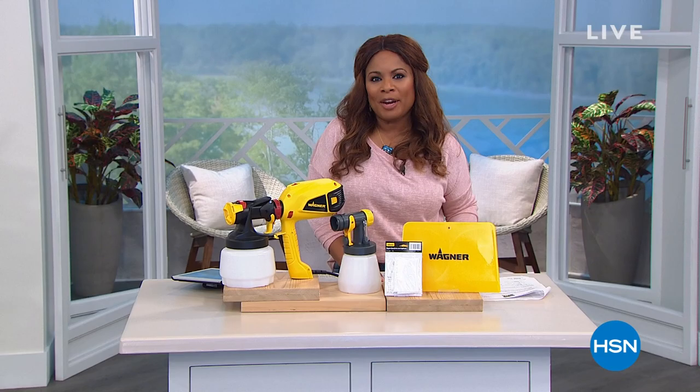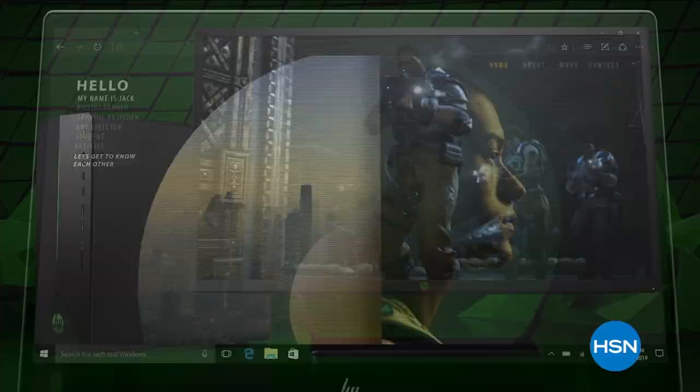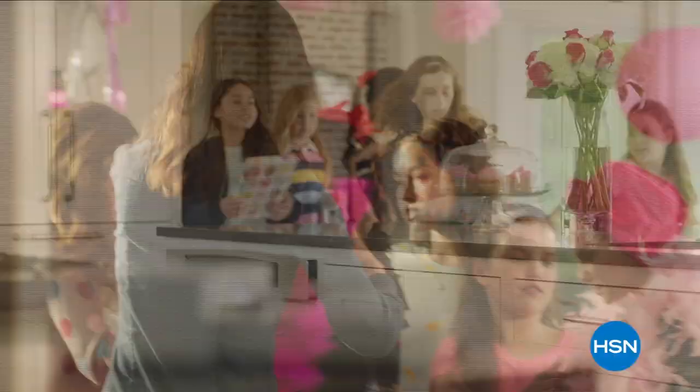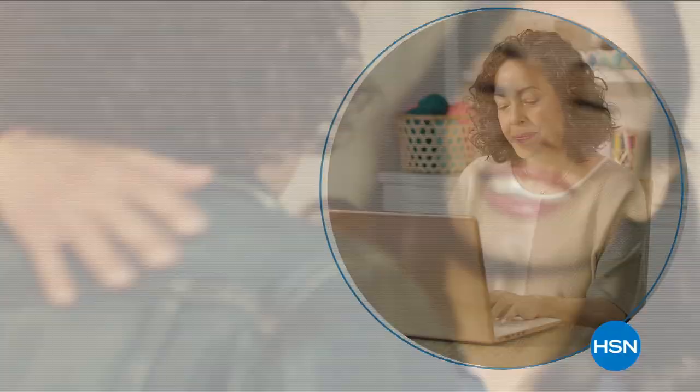With the power of HP from HSN, reinvent how you work, how you play, how you live. Technology that makes life better for everyone, everywhere. And deals designed for every budget. HP on HSN and at hsn.com.